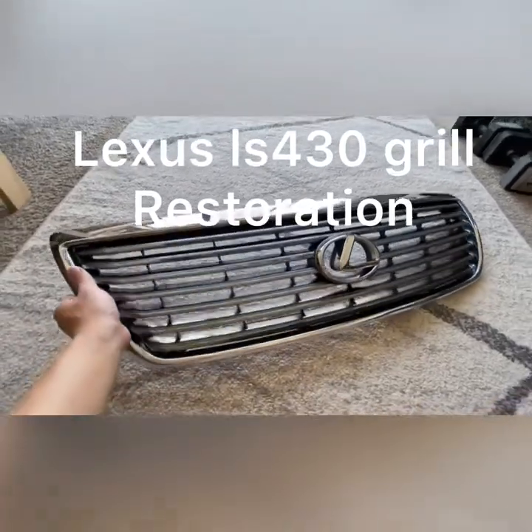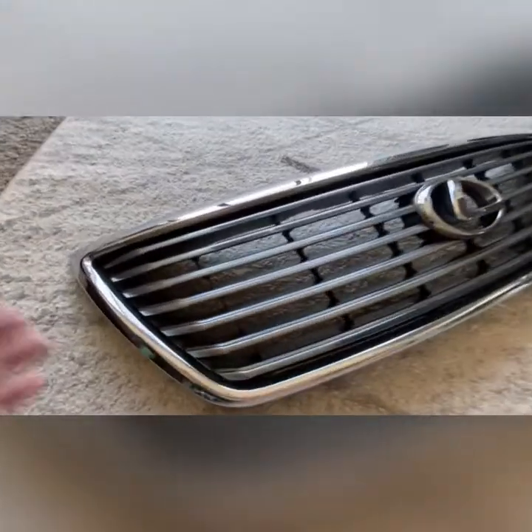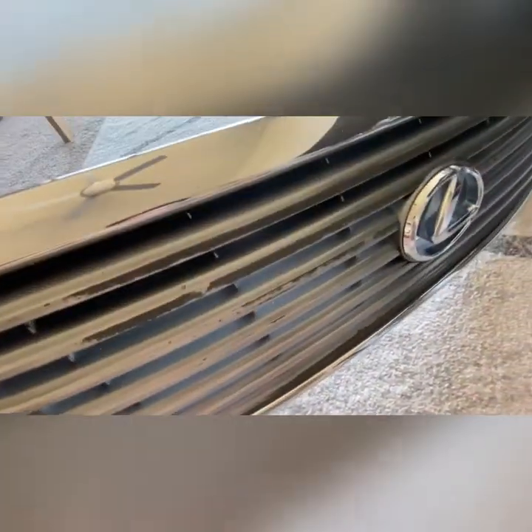Alright guys, I'm going to be working on my Lexus LS430 grill today. As you can see, it has damage and a lot of the finish is coming off, particularly on the silver strips.